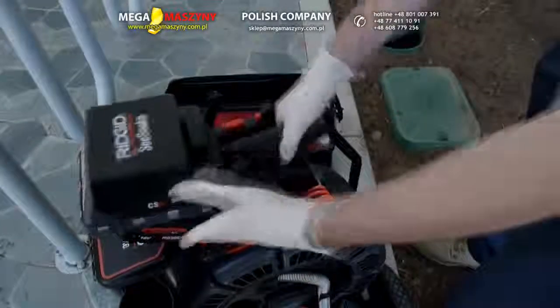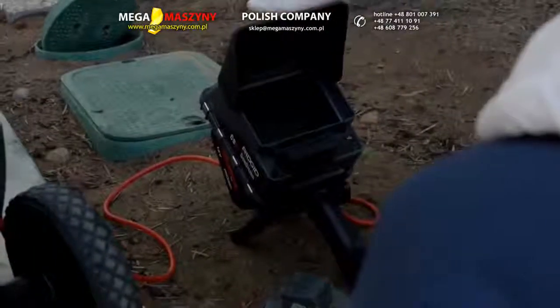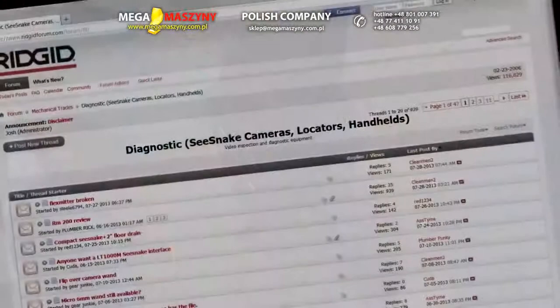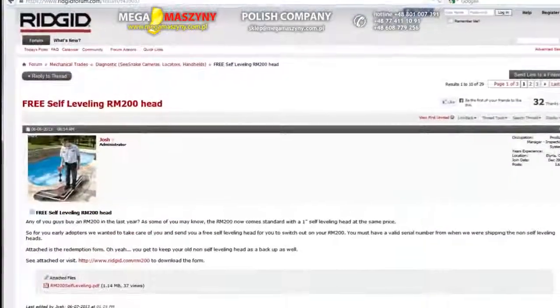To learn more about the CS6, visit rigid.com, where you'll find the latest product information, downloadable software upgrades, and a user forum where you can exchange tips and advice with other industry professionals.